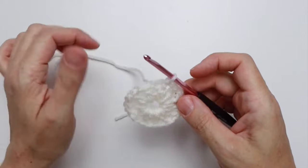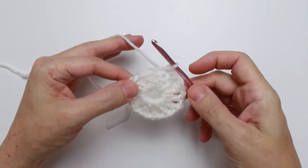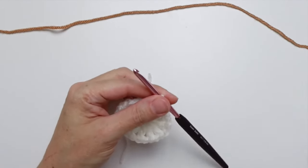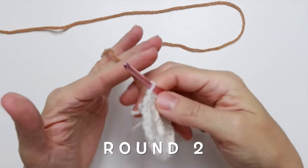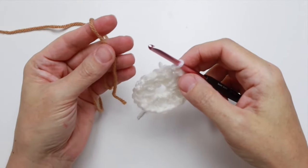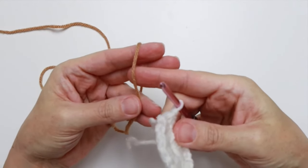I'm done with my white, so I'll clip it and meet you back for round two. We're back for round number two, which requires me to change to Color B — which in my case is a warm brown color.